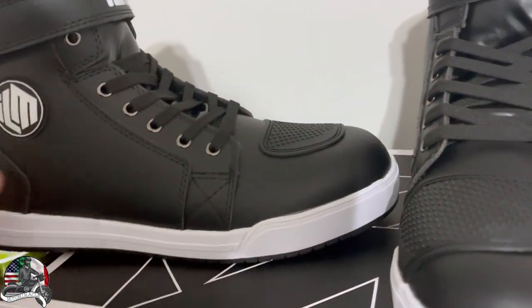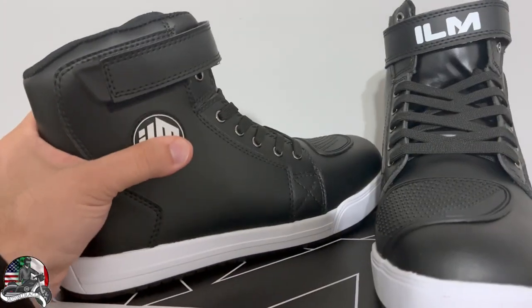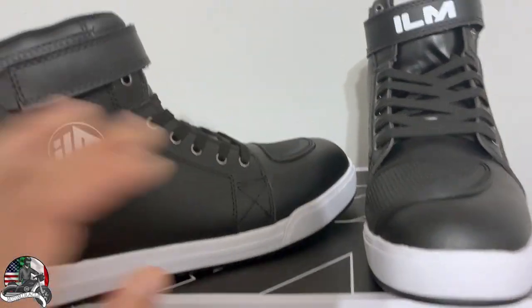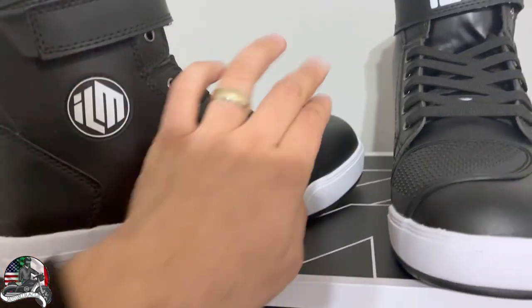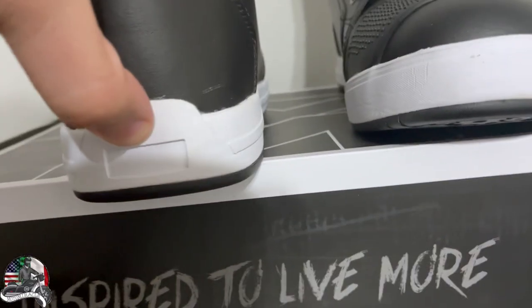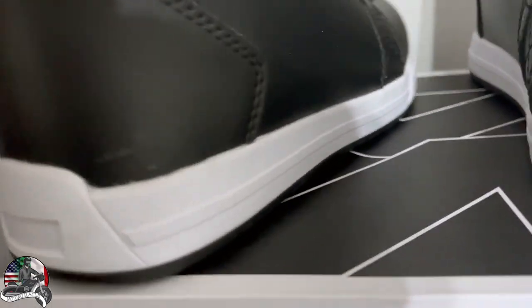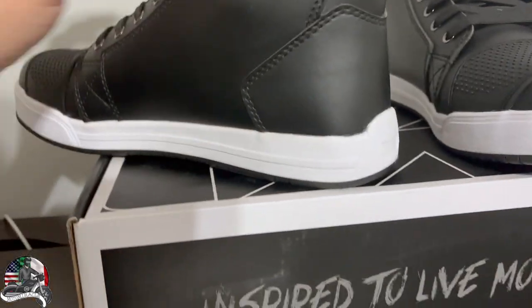They're marketed as fashionable everyday motorcycle shoes, so you should be able to walk around in them and use them on the bike. You do want some bend but not too much — if you go down, you don't want to roll your ankle or break your foot. The thickened heel is thick enough that you're not rolling your ankle at all. I roll my ankle all the time since I tore two out of three ligaments, so hopefully this will help.